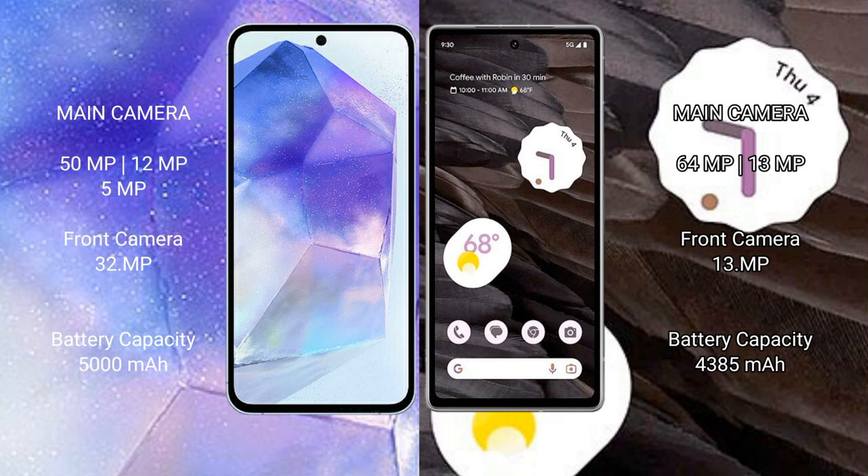The front camera is 32MP. Google Pixel 7a has a dual rear camera setup of 64MP plus 13MP, and a 13MP front camera. Samsung Galaxy A55 has a 5000mAh battery with 25-watt fast charging support. Google Pixel 7a has a 4385mAh battery with 18-watt fast charging support.